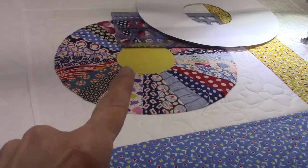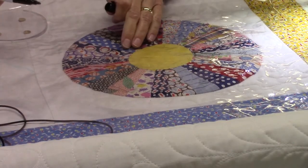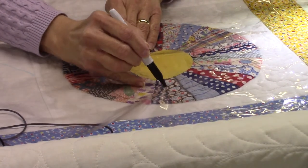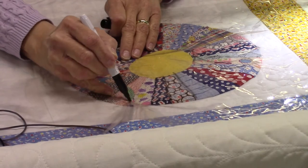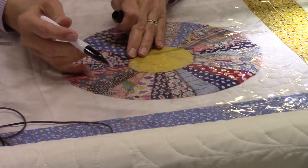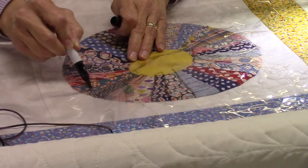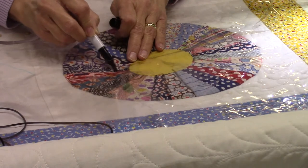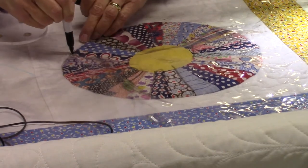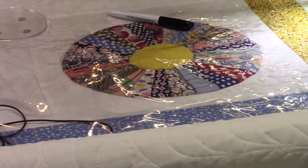Next I'm going to show you what I'm going to do to quilt the Dresden plates themselves. I think what I'm going to do is just stitch in the ditch - go down each blade and stitch in the ditch, then stitch all the way around. That way I'm not covering up the fabrics. What I also could do is stitch right down the center, and that way I'm not having to worry about hitting the ditch. So that is another option - if you don't like stitching in the ditch but want to do straight line quilting, especially in a Dresden plate, you might want to try that.